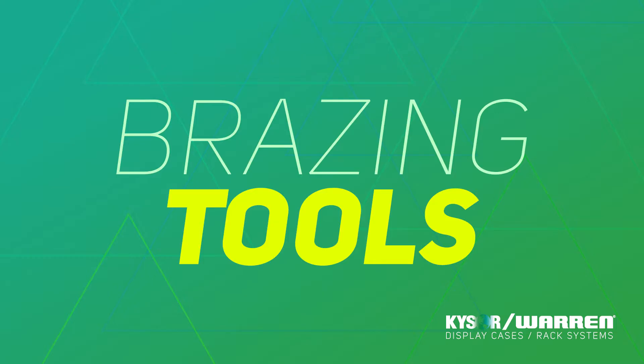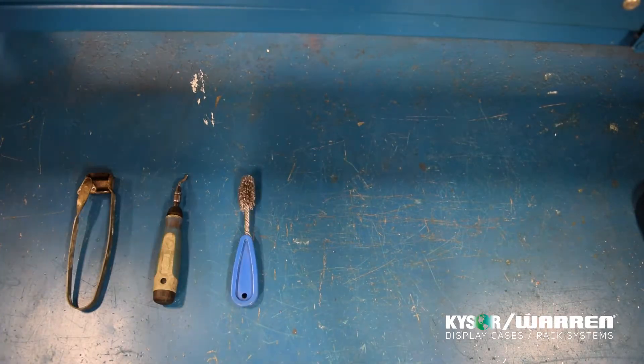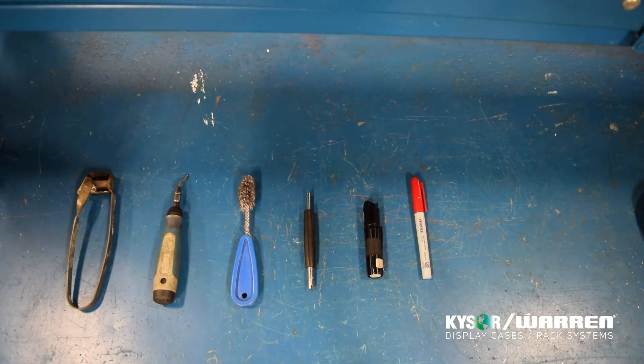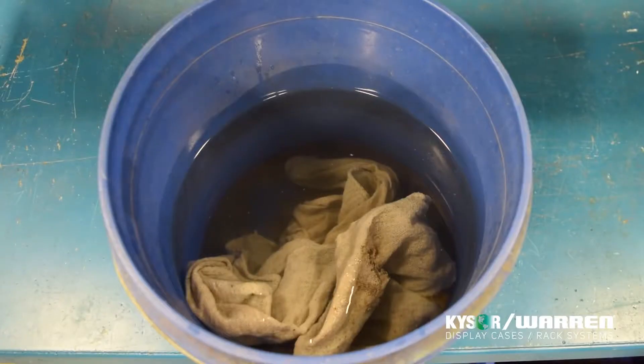Let's review some of the tools needed to ensure that you braze properly. You're going to need a striker, a deburring tool, a wire brush, a Schrader tool, a flashlight, a Sharpie of any color, Scotch-Brite or some type of sandpaper, a clean dry rag, brazing rods, and a mirror. You will also need a bucket full of water and several rags.